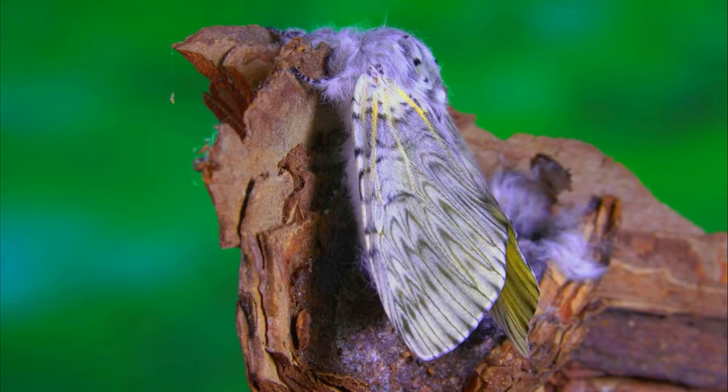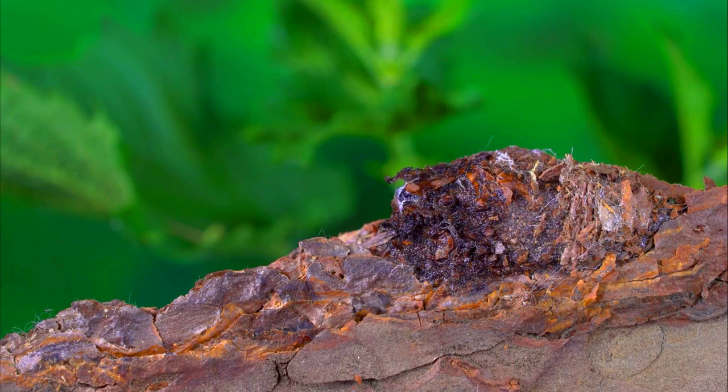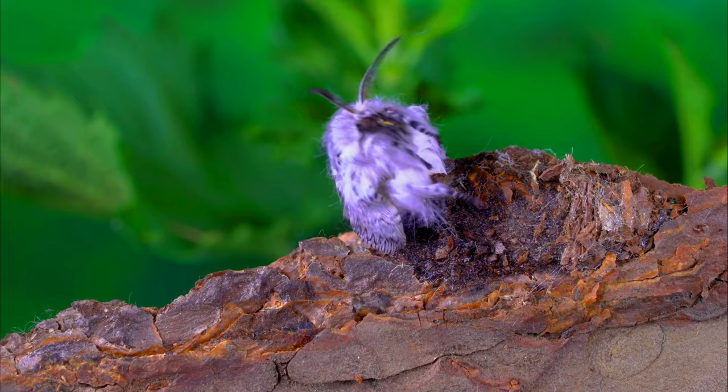The life cycle of the puss moth can vary depending on the temperature and other environmental conditions. In warmer climates, the life cycle may be shorter, while in cooler climates, it may be longer. The puss moth caterpillar is considered a pest in some areas, as it can cause damage to the leaves of the host trees. However, the adult moth is not considered harmful to humans or other animals.